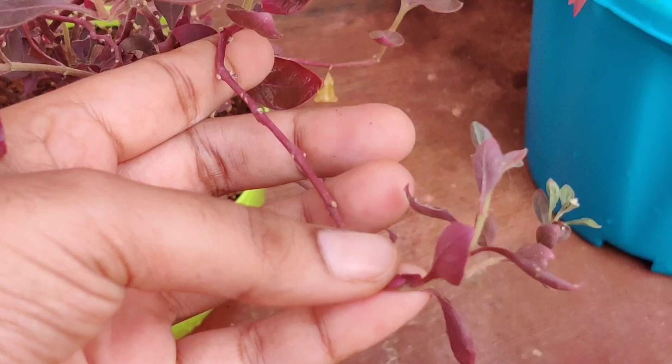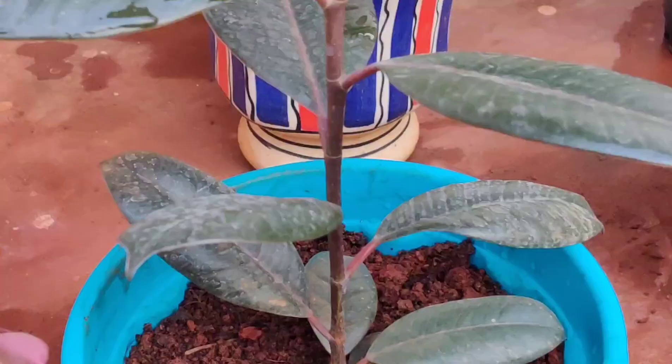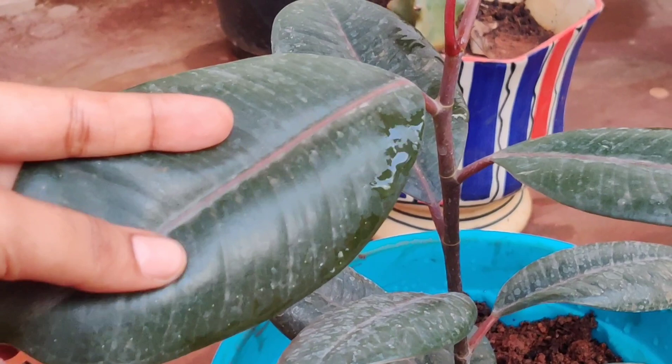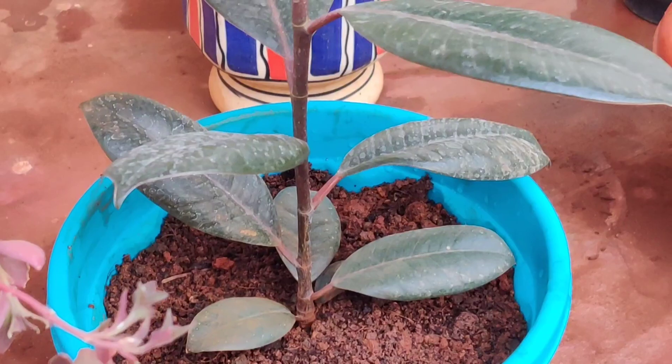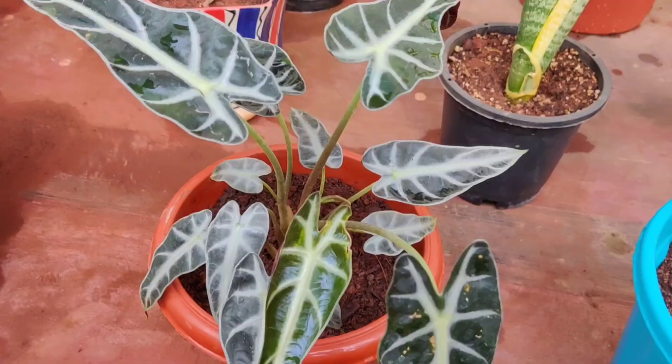This is another Ficus elastica but this one is completely dark green in color with some burgundy petioles and stem. I got this from a local nursery.